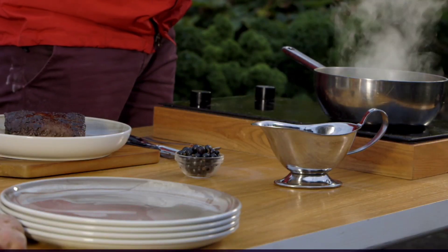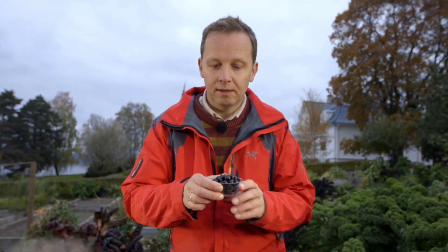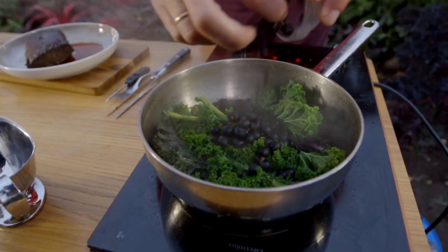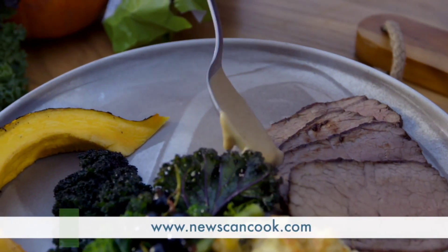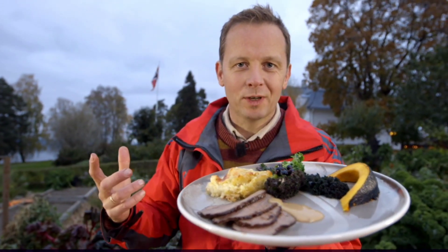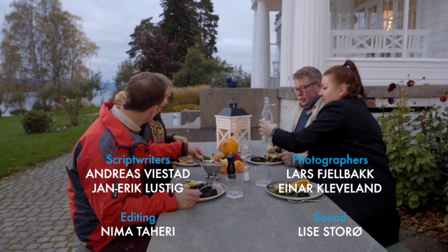I've lightly steamed the kale with salted water and a little butter, and I'm adding some black currants — there are actually still black currants on the bushes even though it's late in autumn, and they taste fantastic. It's always nice to have an element of berry or fruit together with game. You can find all the recipes at our website, newscancook.com. And here it is: sirloin of moose with potato gratin, game sauce, kale, and a little wedge of grilled pumpkin. That's fine. I love it.